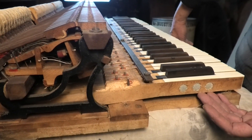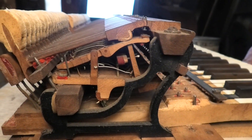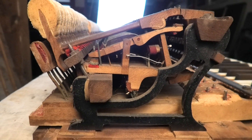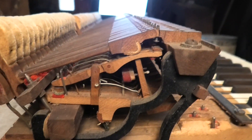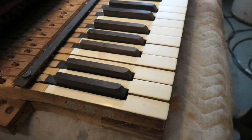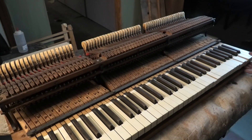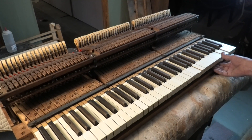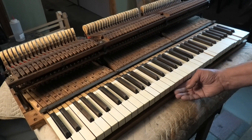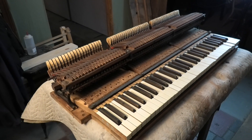The keys even have leads in them so that it has a proper grand touch. And there are ivories on the key tops to boot, which is kind of nice — much cheaper key tops were available at the time. There are a couple of little chips, but those can be repaired with polymer repairs, so no ivory has to be hunted down.